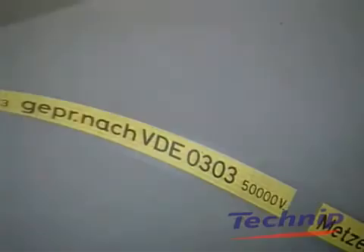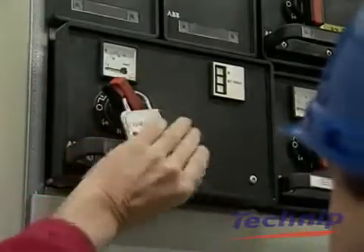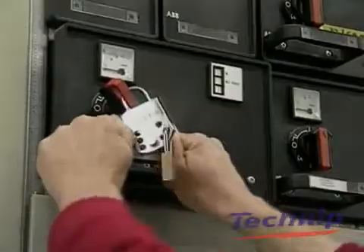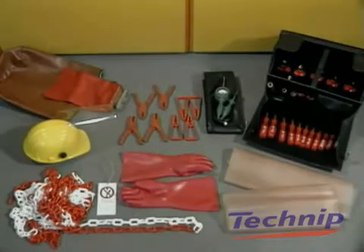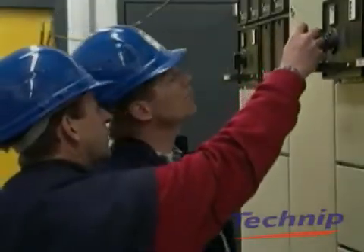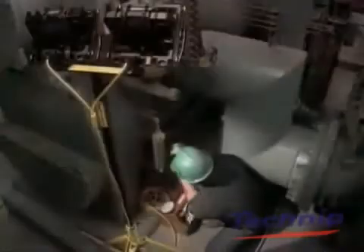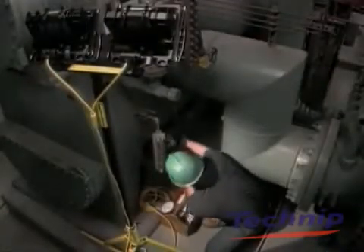For high voltage installations, you must work on an insulated floor using vault meters, lock out and tag out material, specialist tools and individual protective equipment. A minimum of two people should work together to make work safe on live electrical lines. Good lighting is essential in work safety. Never work in a room with insufficient or faulty lighting — it can be dangerous.